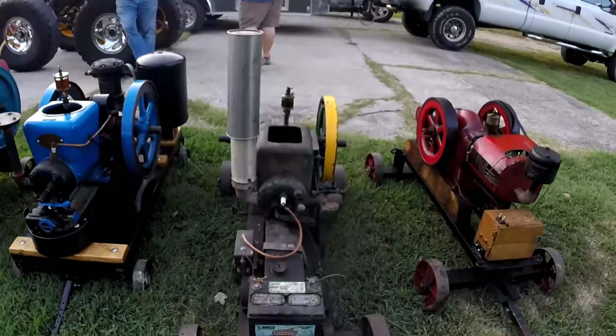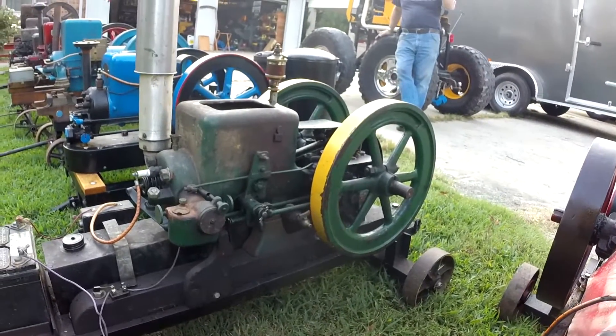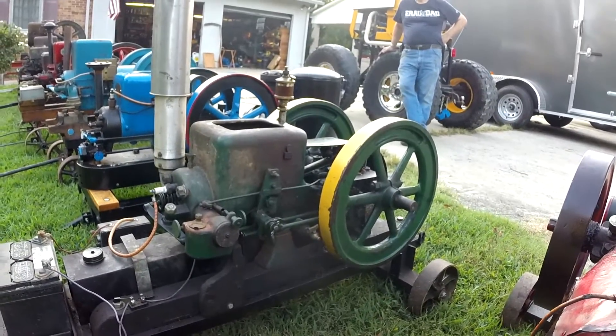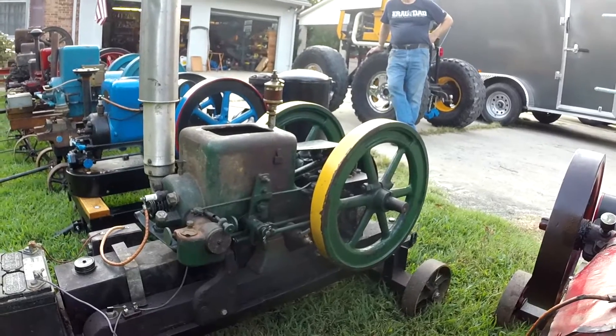Next in our lineup is our 1925 Model B two horsepower throttle-governed Witte. This was actually the motor that pretty much started it all — it would originally run a water pump. We would crank it for you today but we have a dead battery on it, and without the battery you don't get spark, so we'll have to make a video on it another day. It's actually one of my more favorite engines to run, and I can make it do some cool tricks that we'll show you in another video.